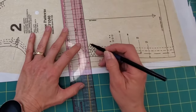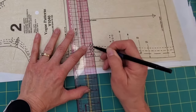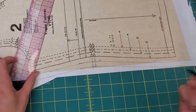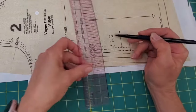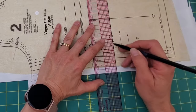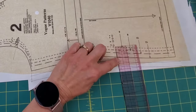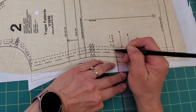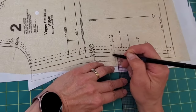I want to move the notches out as well, so I draw a line right through those notches — that shows me where my notches would be on those sizes. This is now the 16 here. This circle is probably for pocket placement. I draw my line right through it, and I can see that from the 12 line, the 12 circle is 1 inch in — so I put a circle 1 inch in for the 14 and for the 16.